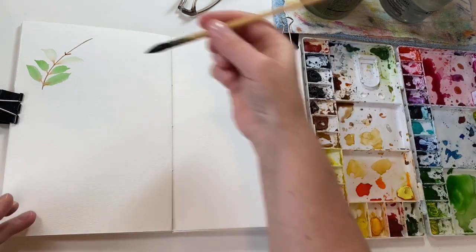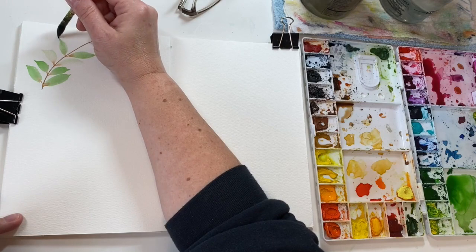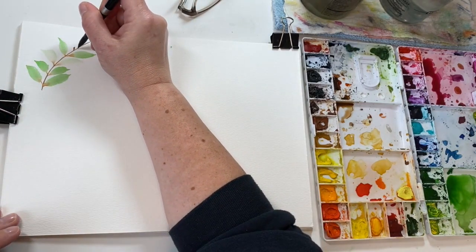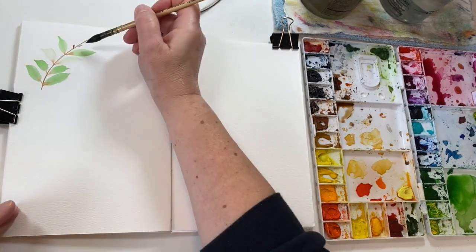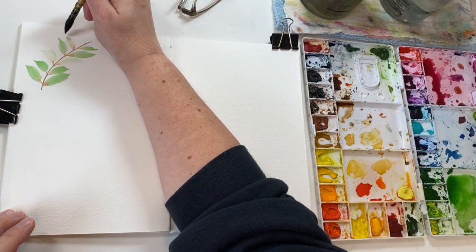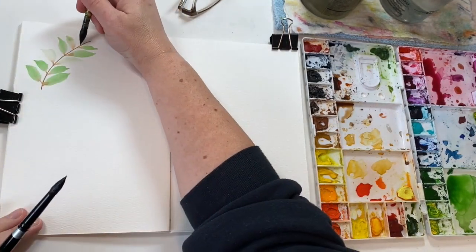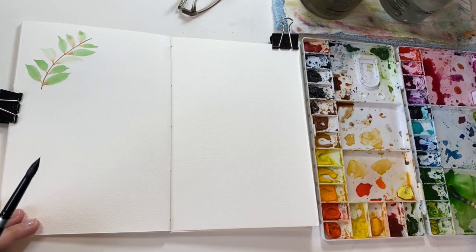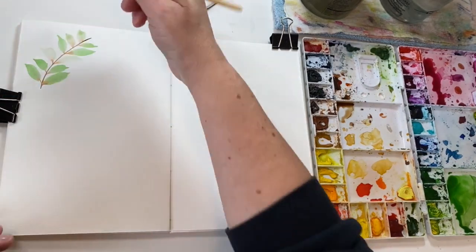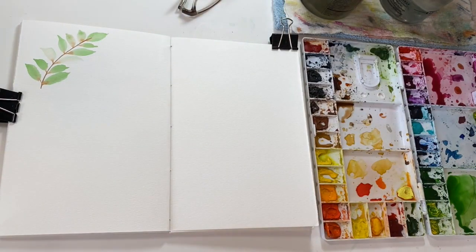I'm going to pick up a little more paint. Then I'm going to rinse some of the paint out again to get another one with a light value. And then I'm going to get some more paint on my brush for the final leaf at the tip. I'm going to add some more paint.